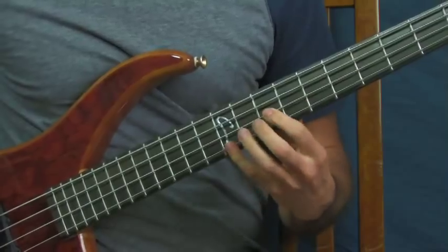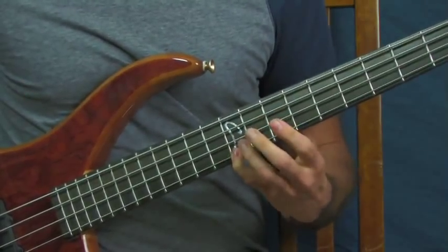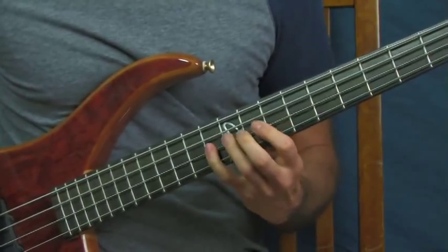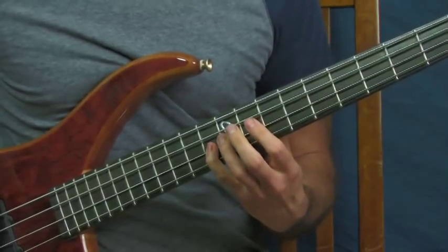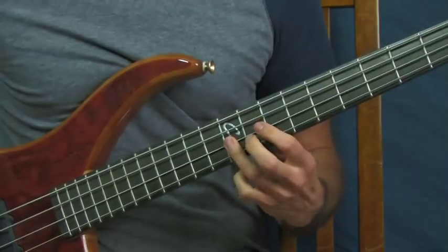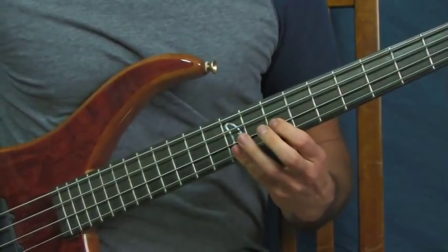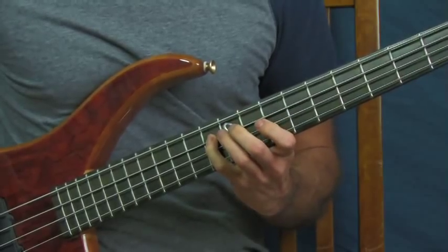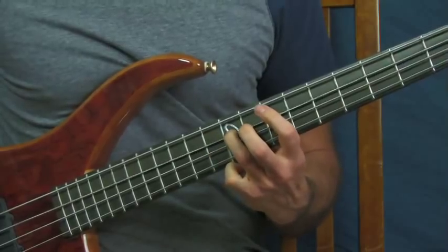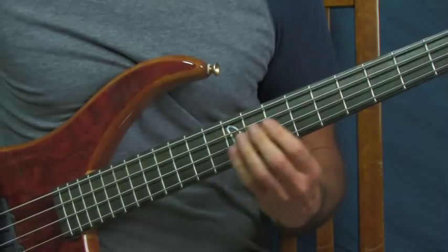Then you're going to hit the 10th fret of the D string - just like that - and you do that twice. Then you're going to hit 12 and then 13 on the D string, and then you're going to descend: that's the 10th fret of the D, then you're on the A string on the 13th fret, and then the 12th fret of the A string.